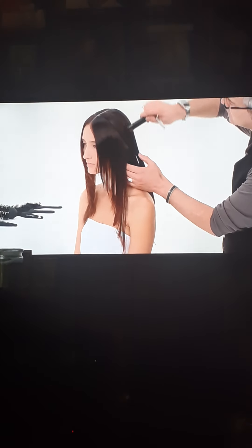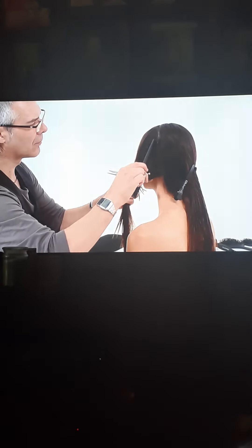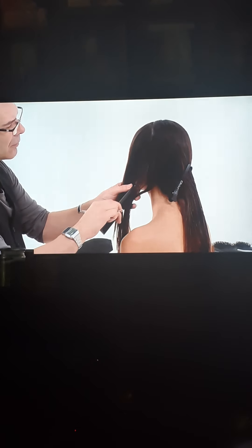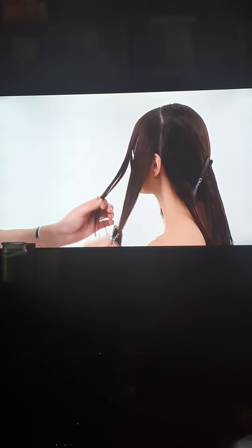Take another slight diagonal back section from the centre parting at the top of the head to behind the ear, parallel to the one previously created. At the top of the ear, take a vertical division to exclude all hair behind the ear.